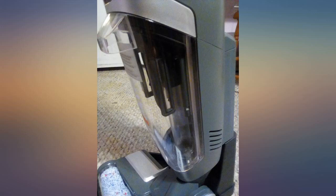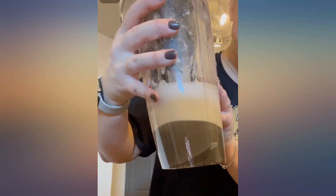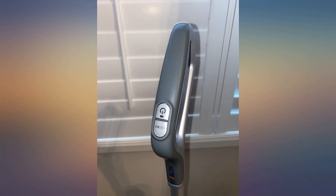My old corded vacuum was bulky and heavy and was a hassle to lug up the stairs. I find myself using this vacuum more because it is so quick and easy to clean up messes. Overall I am very happy with this vacuum.